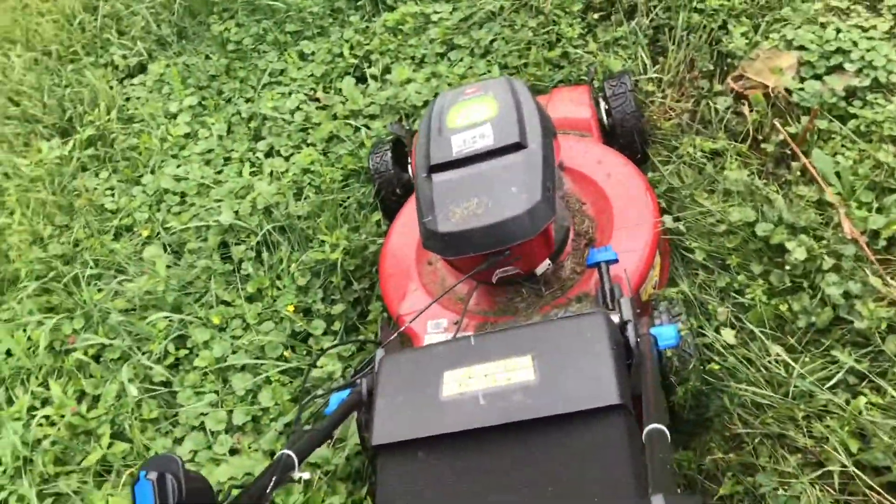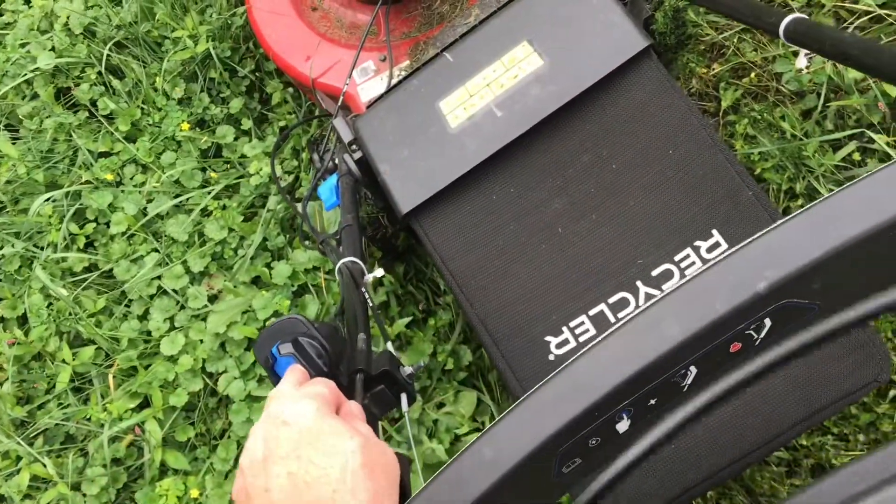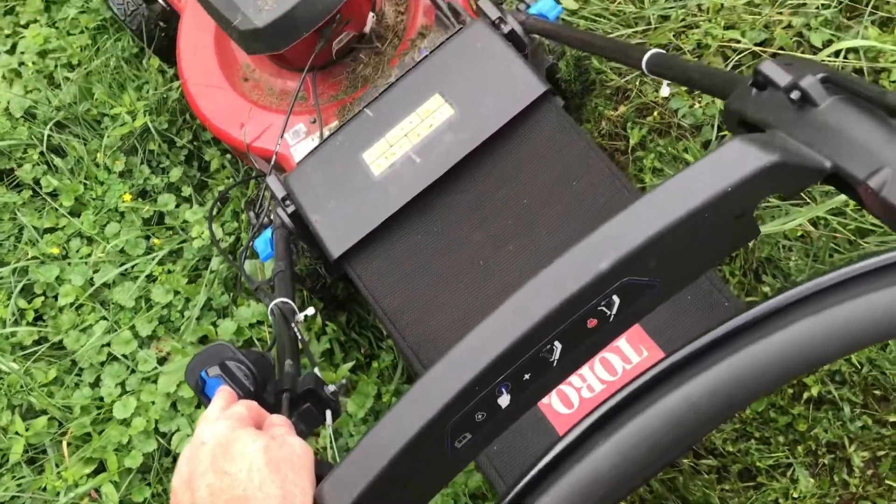You can see now that the mower has stopped, and it's making a beeping sound. If we try to start it again, it won't — it just beeps.